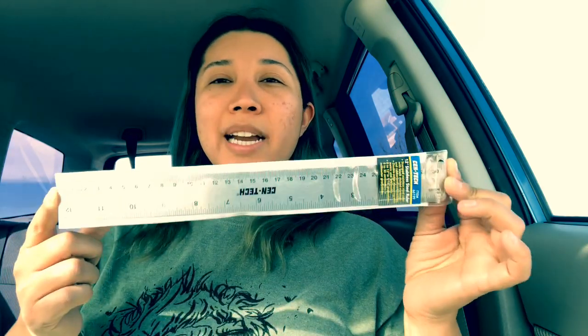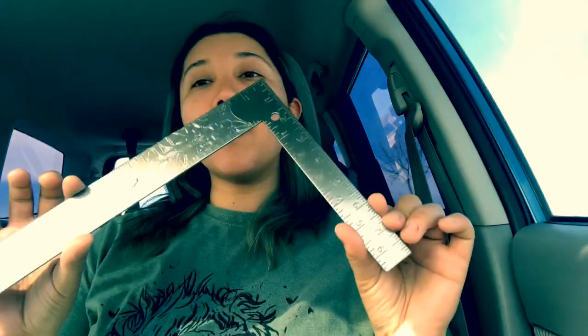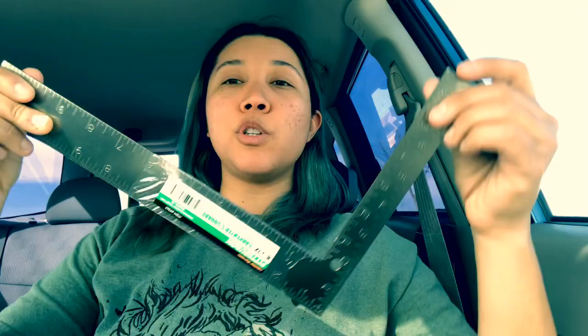I also wanted more rulers — I only had a measuring tape, a yardstick, and a small clear quilting ruler. So I bought a regular ruler for 99 cents; you can always use one. They have a whole wall of ruler and measuring-type stuff, great for sewing and construction. I also bought a carpenter square for when I'm doing 90-degree angles and making patterns for things like pillows — that can definitely come in handy.